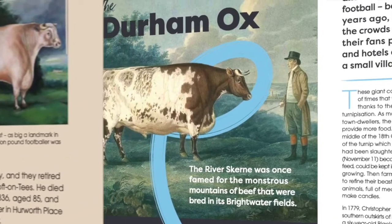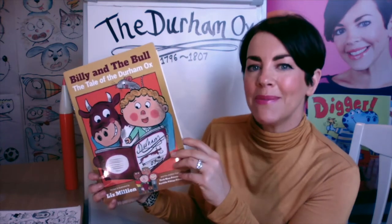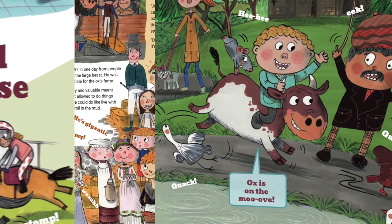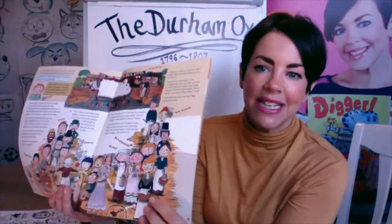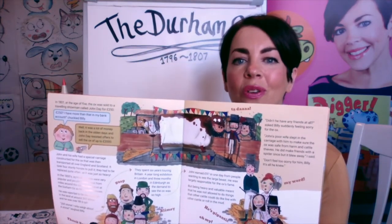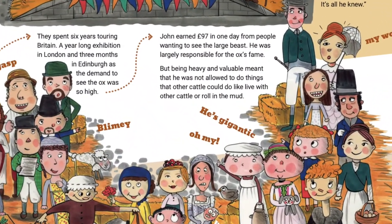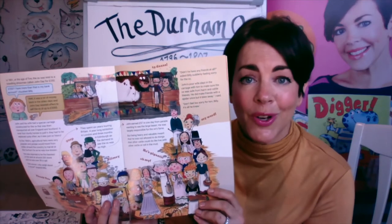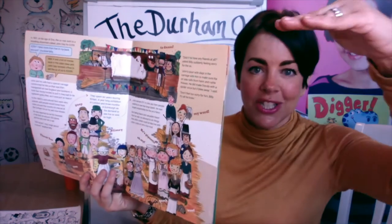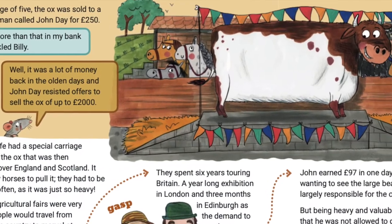The River Skirn has been around for generations, as has the Durham Ox. We're going to be learning how to draw these gorgeous characters today, but first let me tell you a little bit about who the Durham Ox was. This bull was reported to be the heaviest in the land — lots of people came to agricultural shows in the olden days to see him. He weighed 200 stone and was over five foot six tall, which is very big indeed.